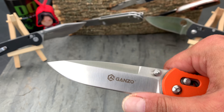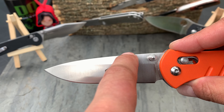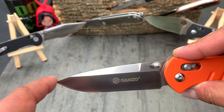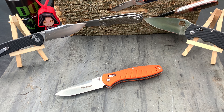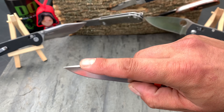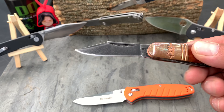Now — blade shape and geometry. This is a drop point blade. A drop point blade is basically defined as a blade that slopes on the spine from the heel to the tip, and swoops up at the tip. This is a drop point blade. It has many uses — butchering tasks such as cutting, skinning, carving. This blade shape is great, and typically thicker especially at the tip.